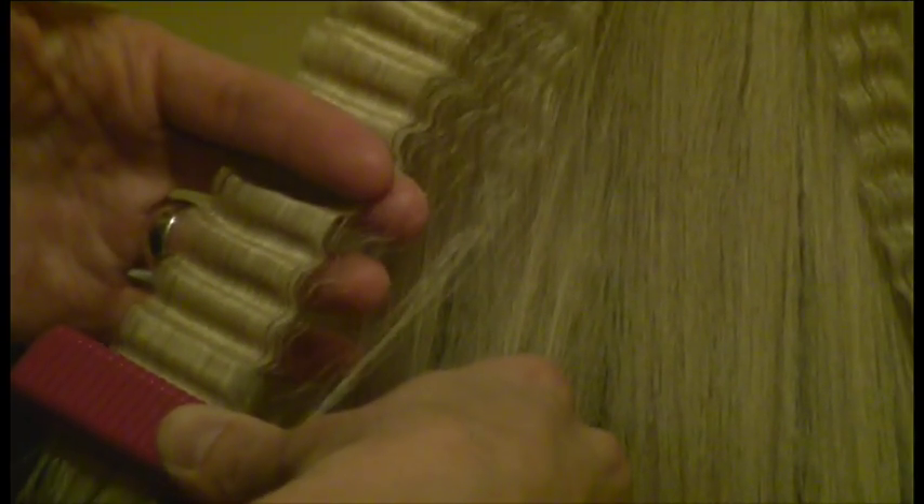One, two, three, lift. One, two, three, lift. And I moved my fingers out of the way when I got towards the end. One, two, three, lift. And look at that fun little crimp!